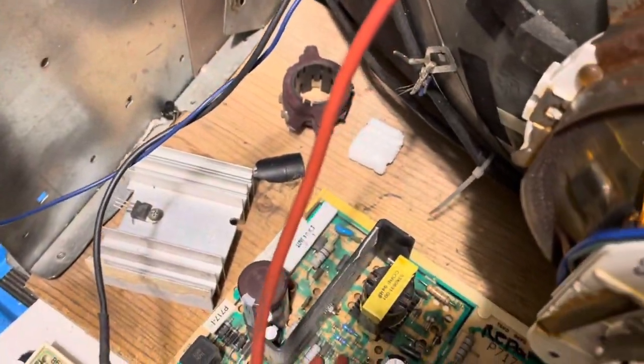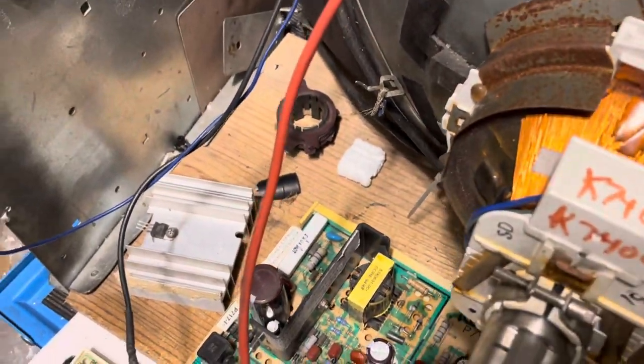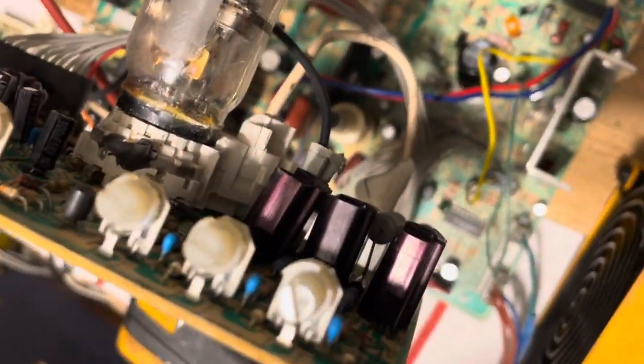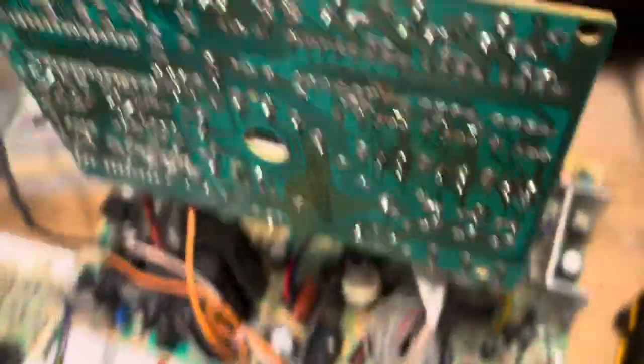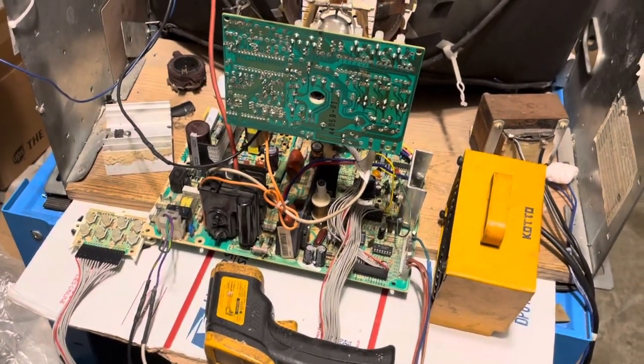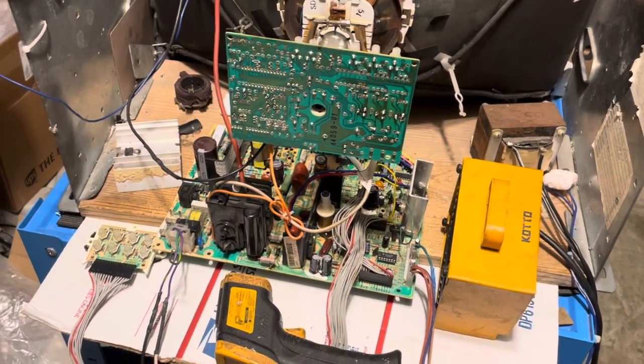I also did a cap kit on this guy. I upgraded the big white resistor to a 10-watt resistor — that's a high failure rate component. Good reflow, I put in new color ICs since they like to burn up. I also reworked the neckboard. This guy's ready to go back home. I'll box both of these up and send them home. See ya.